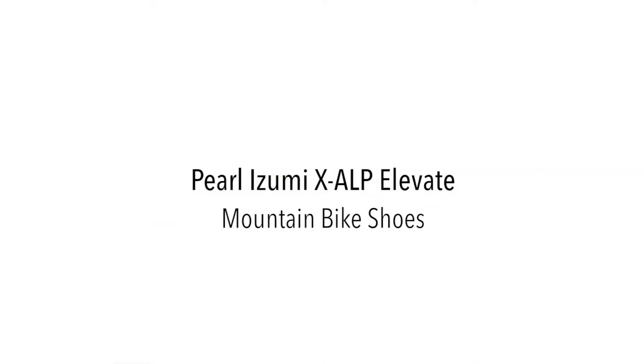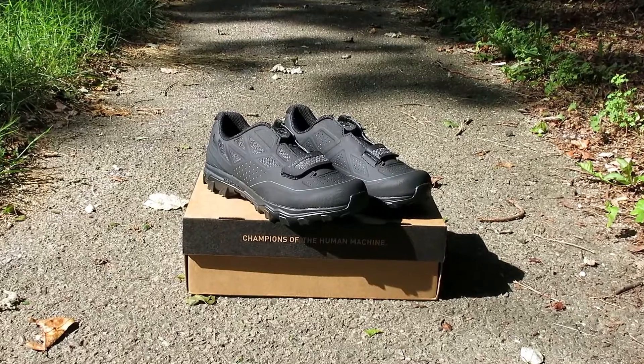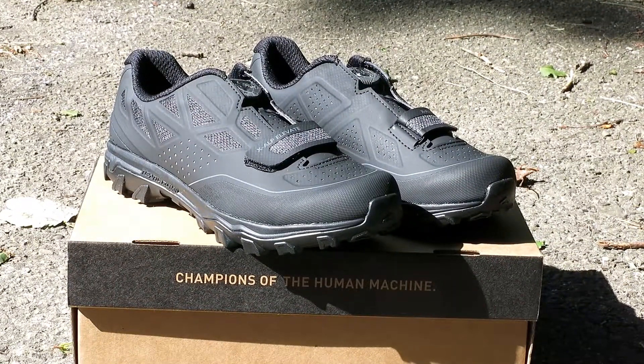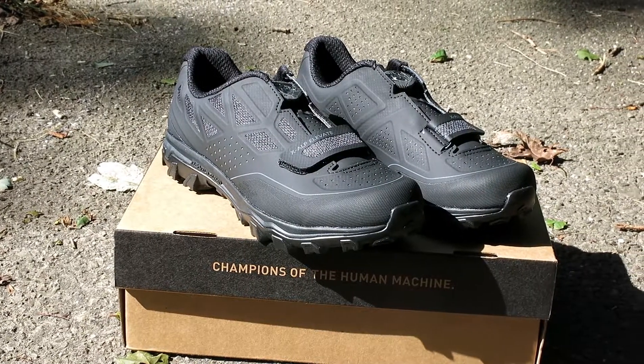Hi, this is Bikeshoes.com and today we have the Pearl Izumi X-Alp Elevate Mountain Bike Shoes. The X-Alp Elevate is down for anything — its versatility, comfort and style leave other shoes behind on the trail.